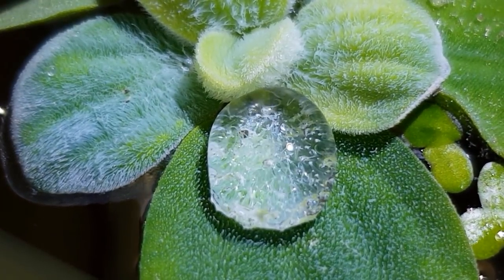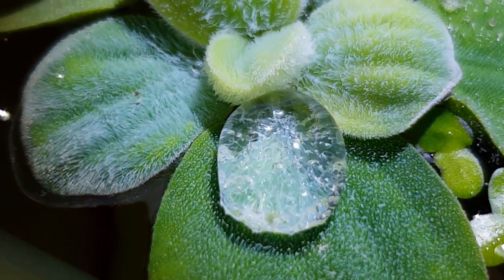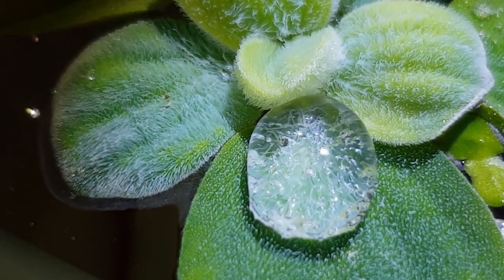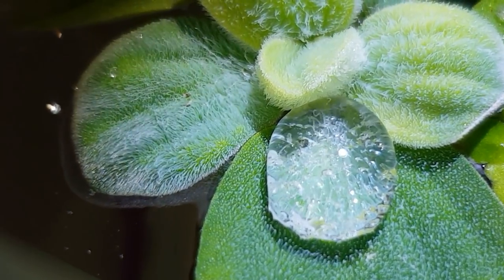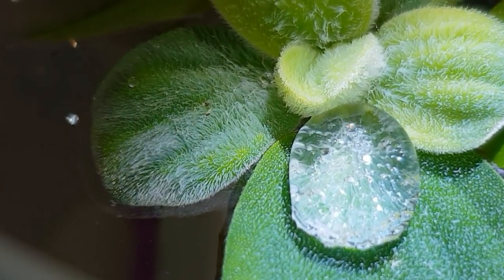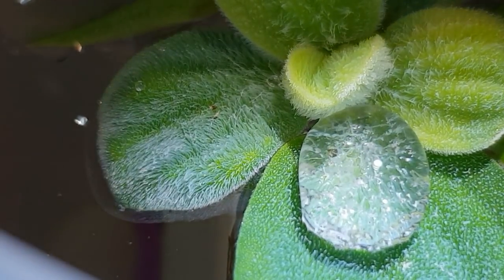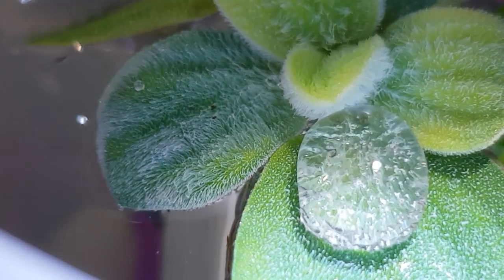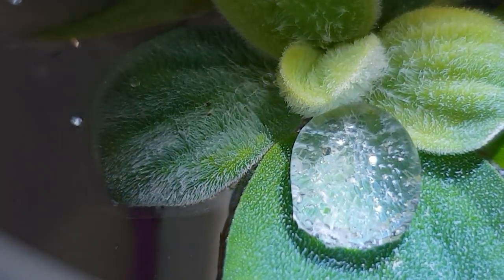They're not actually worms - they're nematodes. But they're a brilliant secondary food for bringing up egg-scattering fish. They go nuts for them - they're high in protein and will put a lot of weight on your fry and keep them nice and healthy. I love water lettuce - look at the way that sticks to the top of those microscopic little hairs which makes it float.